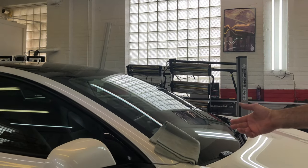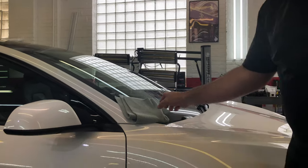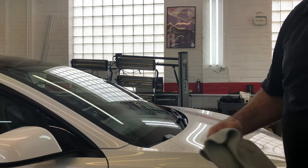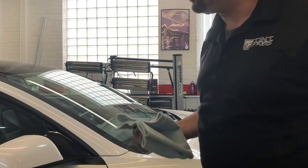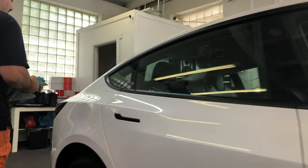Look, I put it on this glass — I just want to show you. If I put a rag on here, it slides right down. You can't do that on a regular windshield because it's not that smooth. It's a very, very smooth product.